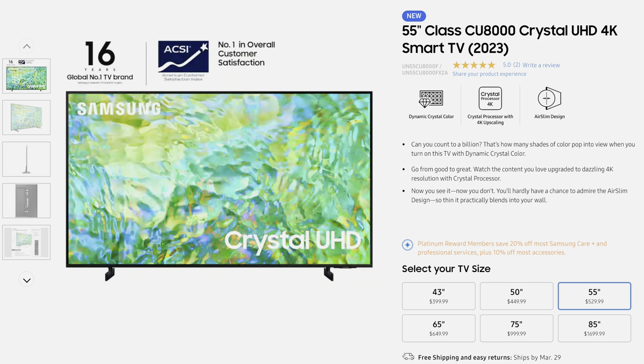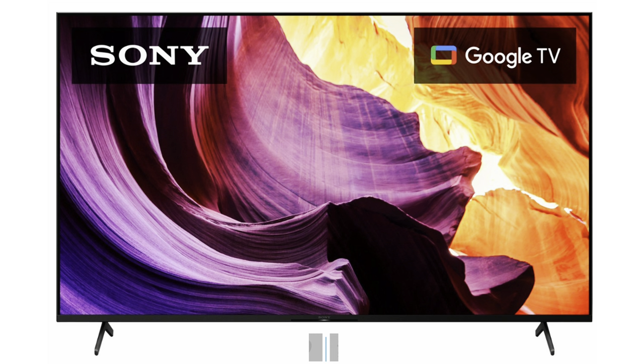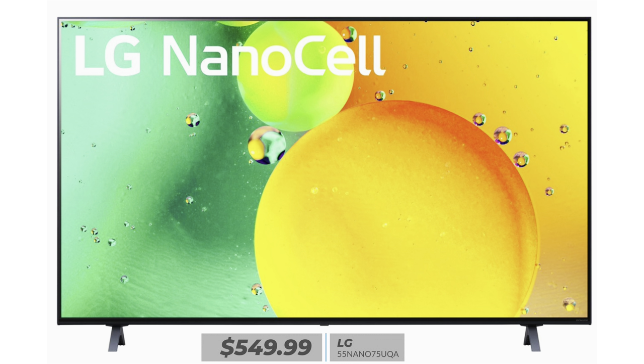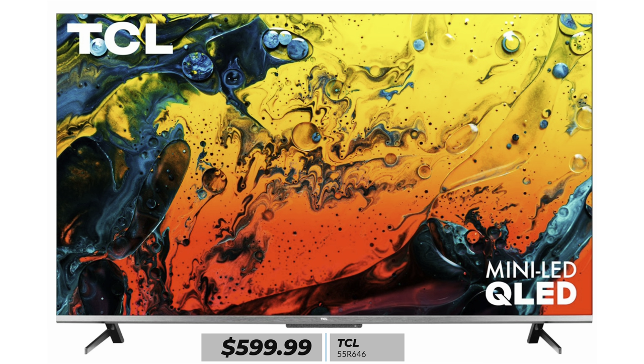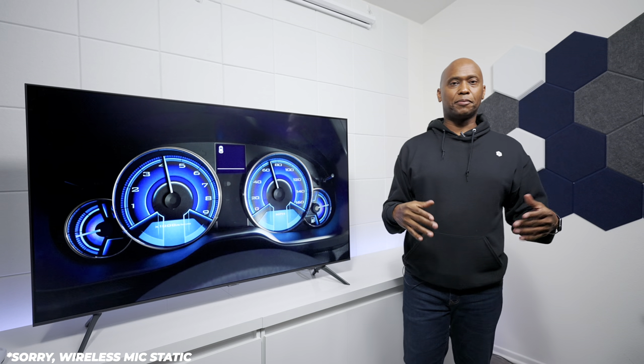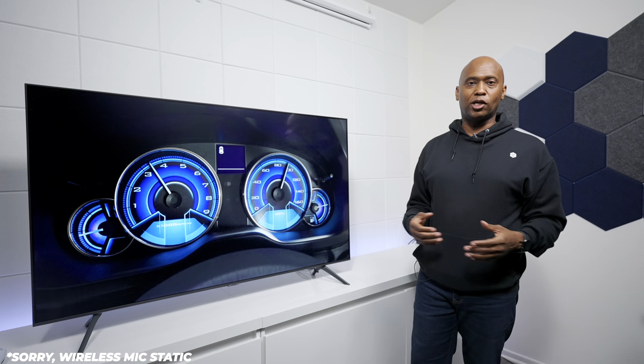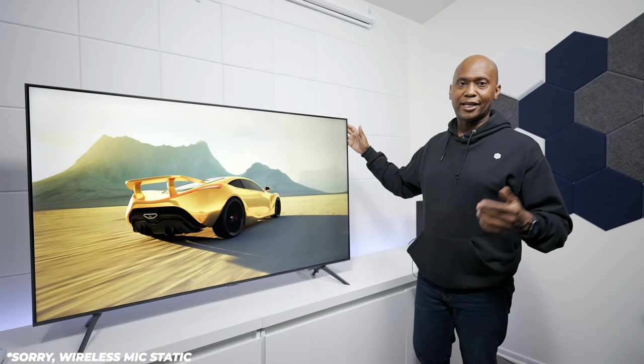These are the prices in the United States — the 55-inch I'm using in this video costs $529. If you're not a Samsung fan, you can consider the Sony 55X80K at $699, the Hisense 55U7H at $599, the LG 55Nano75UQA at $549, and the TCL 55R646 at $599 which has mini-LED and may be much better. I've made most of those review videos so you can check them out on my channel by searching the model and Tech Steve.